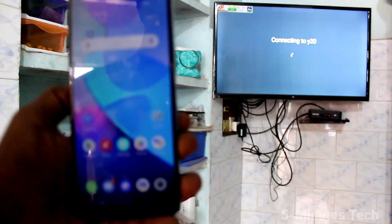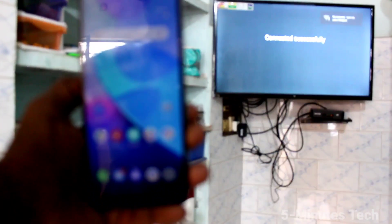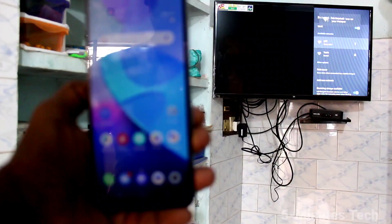Your TV is being connected to your phone. Yes, it has been successfully connected.